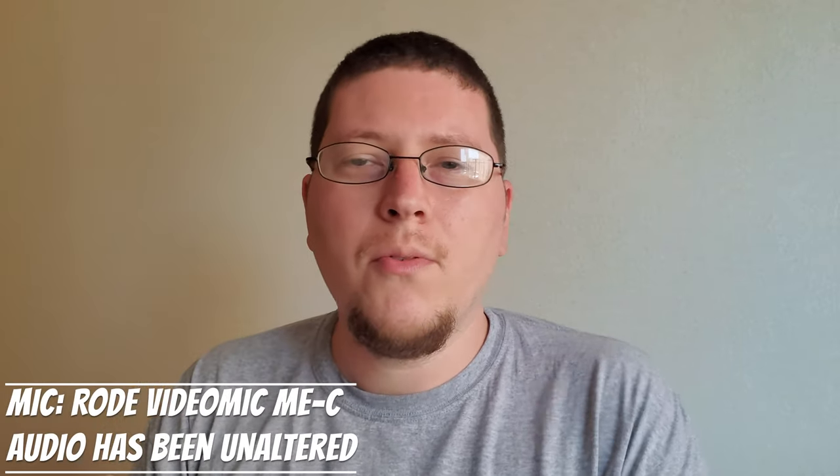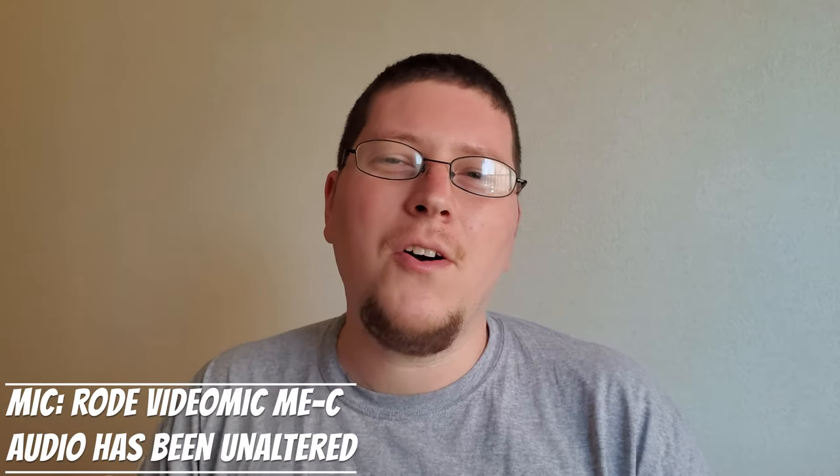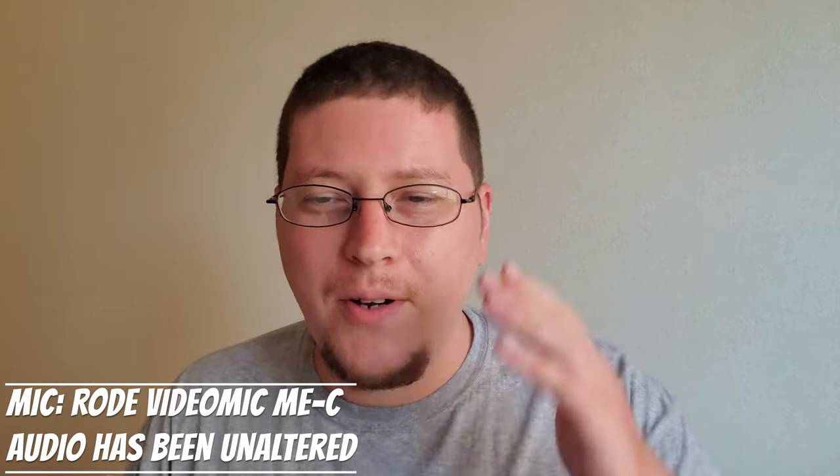And this is the audio from the Rode VideoMic Me-C. I've just turned the cell phone back on airplane mode again, so that way if there are any interference issues, you'll at least get to hear what it sounds like without them. Hopefully there's a sound difference. And I'm not going to be doing any audio processing with this particular video, just so you guys can get a nice, fair comparison of all the mics.